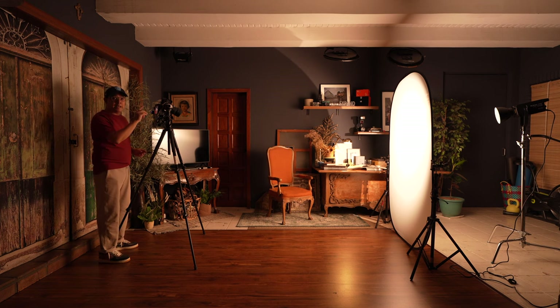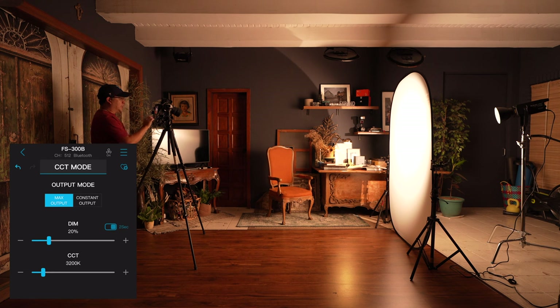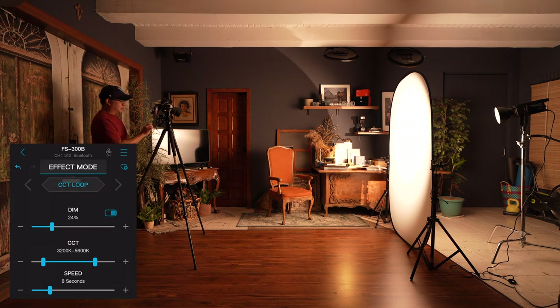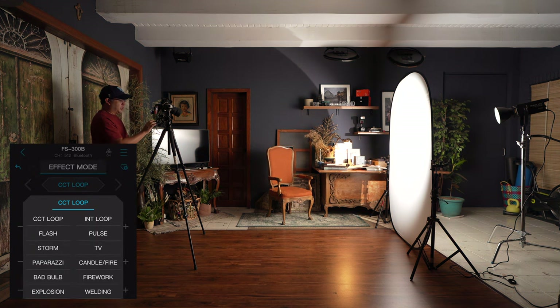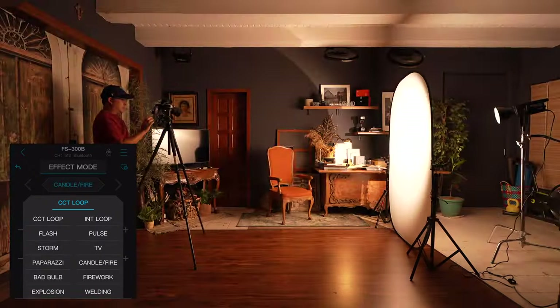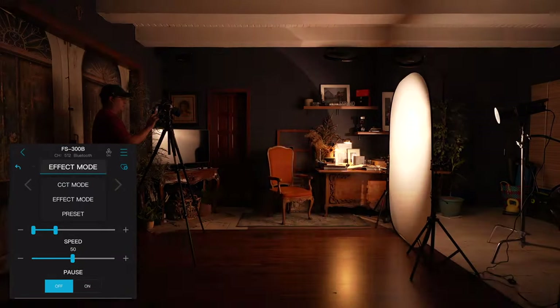As you can see, I have my Nanlite set up there and I can control everything remotely using the Nanlite app. From here I can adjust the power and color temperature I want. And of course, you've got some effects modes — like the CCT loop, the candle fire look, or the welding look. Everything you could think of from all the other Nanlite lights is here.